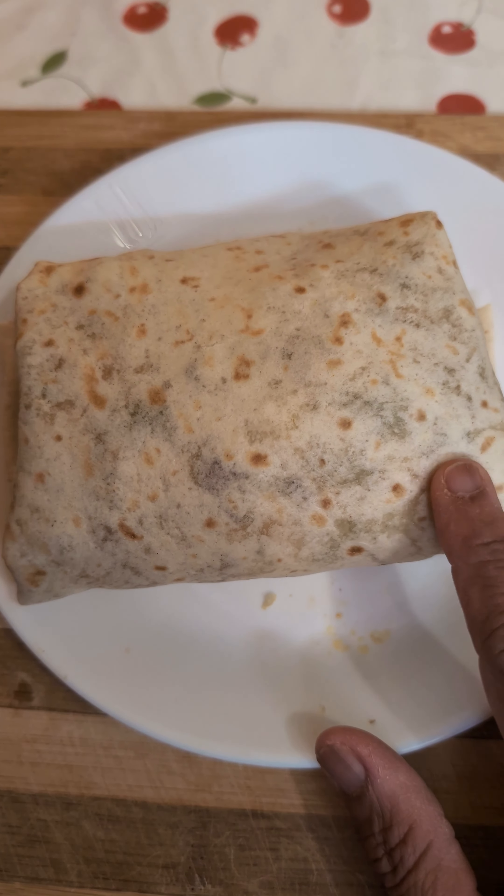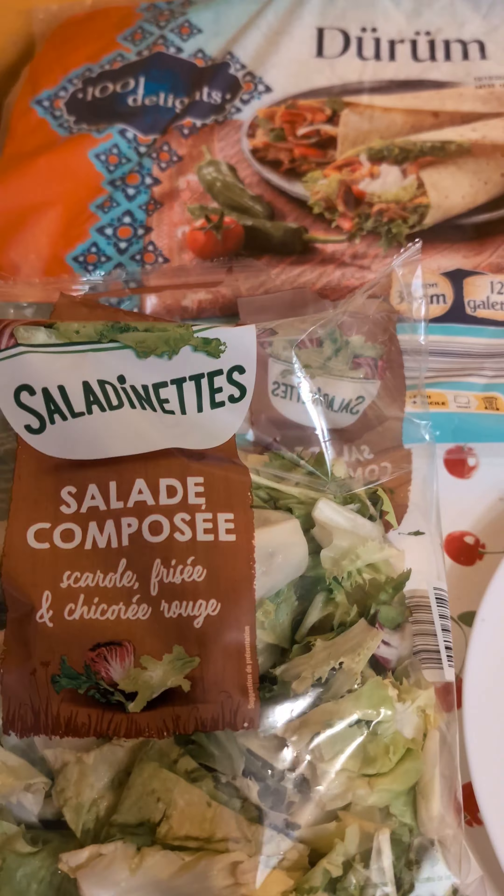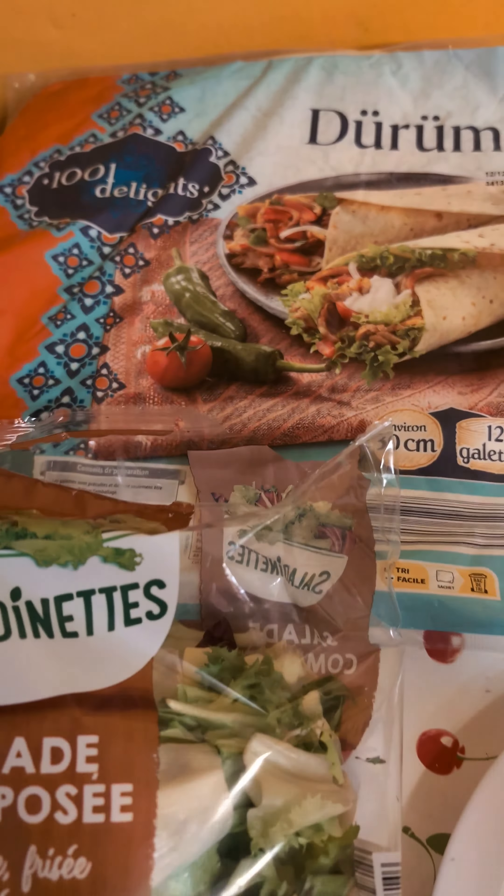This is a small cooking recipe. I'll show you the ingredients which I have used for this. These are all the ingredients — I'll show you one by one.